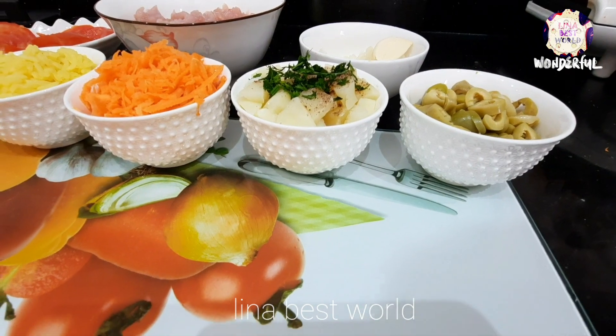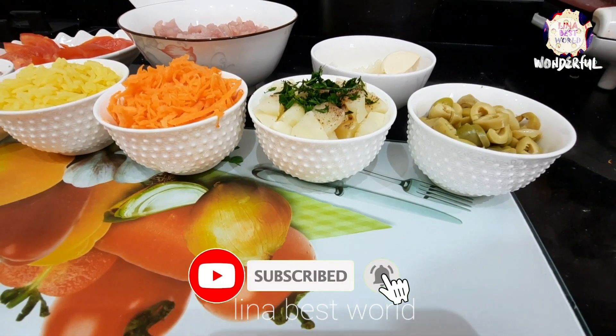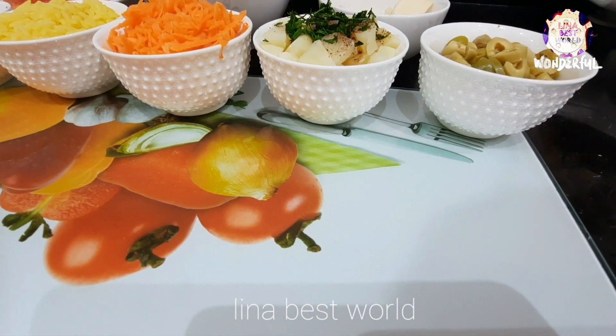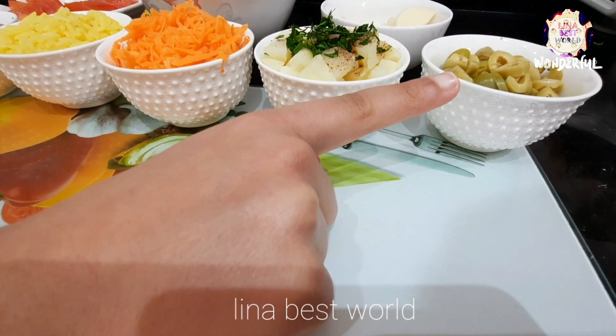Hi everyone! Today we're gonna make some simple sandwiches.